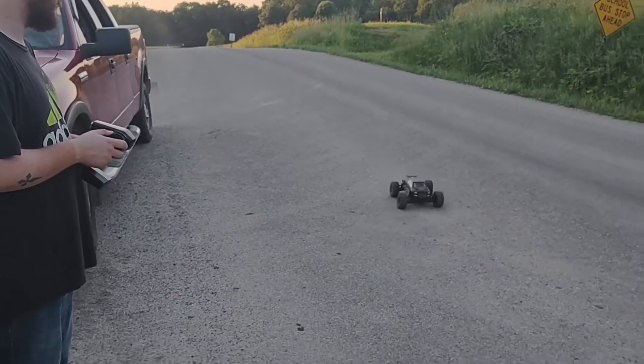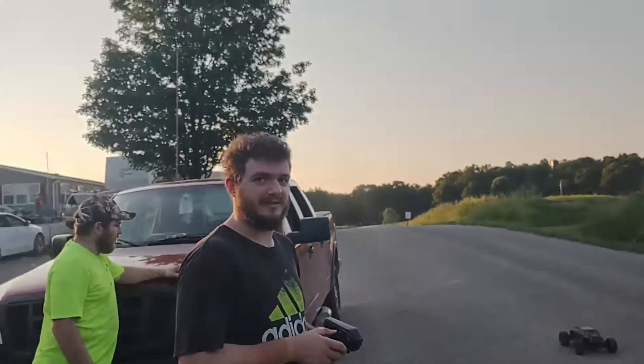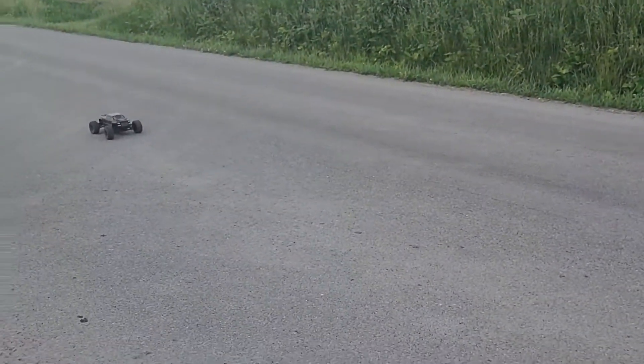All right, we're going to go check it out on the road. All right Chris, you're going to get lined up for a run kind of thing. Ready?